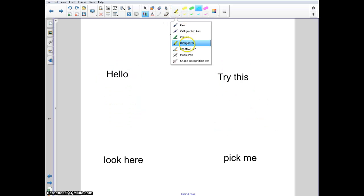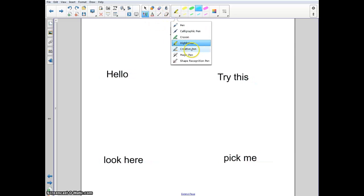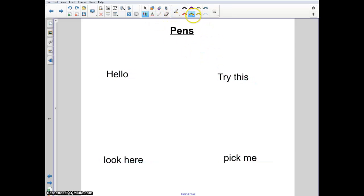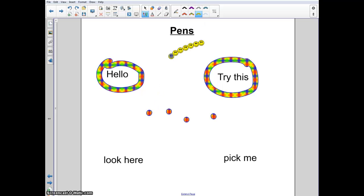Then we've got the highlighter. This is great when you want to highlight some stuff. Another cool thing about the highlighter is maybe you're not so straight when you highlight, but it'll straighten it out for you — that's kind of handy. The next pen that's really neat is the creative pen. Students love the creative pen because it's a fancy way of writing or getting their attention. It has some really cool patterns that'll repeat.